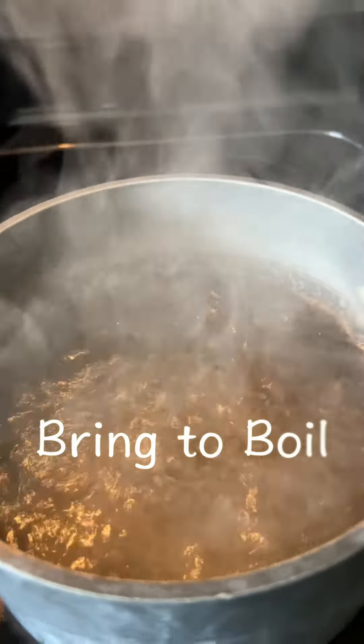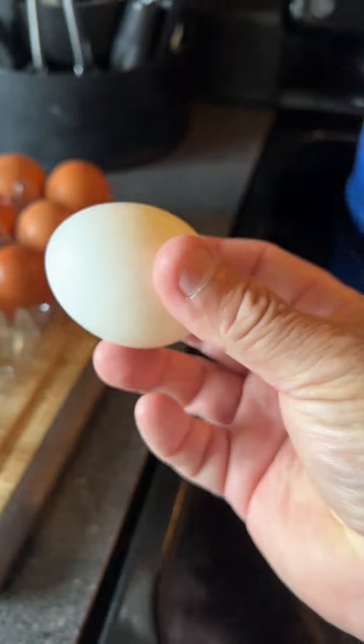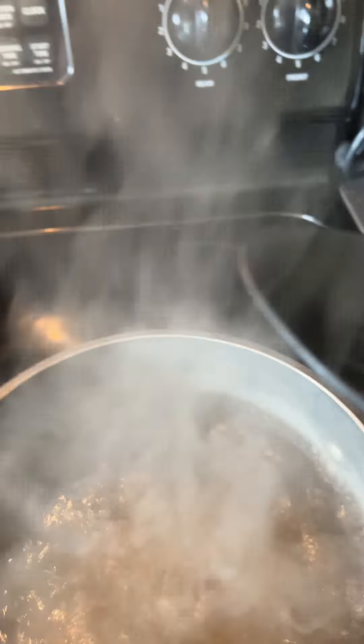Bring the water to a boil, turn down the heat, and start adding your eggs very carefully. Very gently, put them in one at a time.